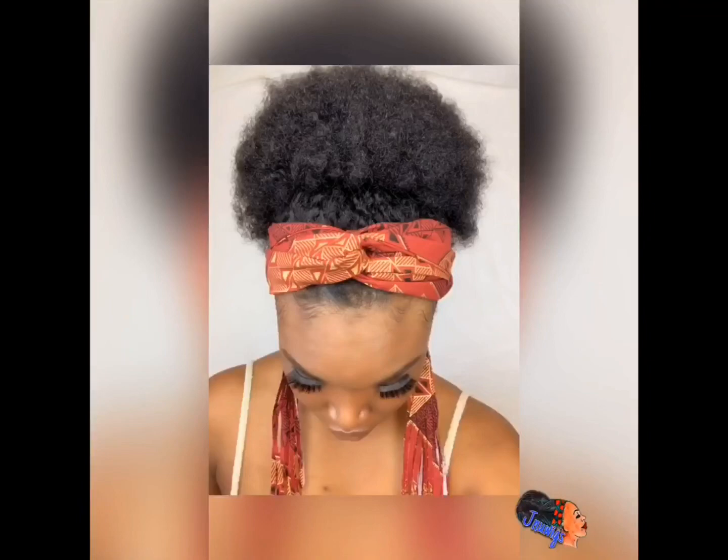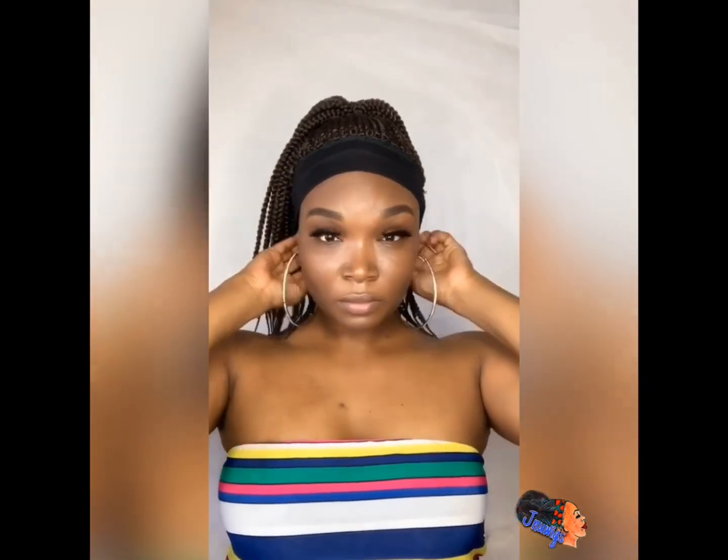That wig band and the headband with earrings is also available on my website. I don't have any afros in stock right now, but you can always place a custom order. This one I have only one in stock, in the color number four — the color you see here — and this is the medium box braids.